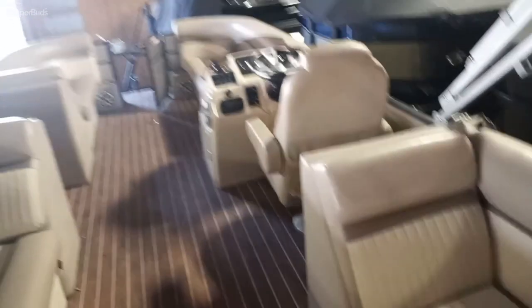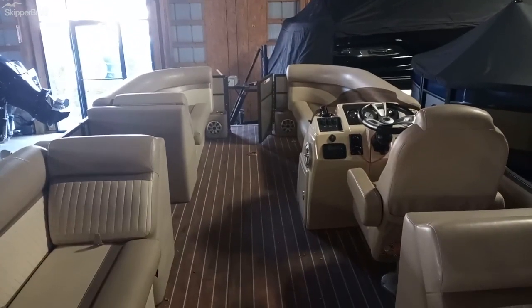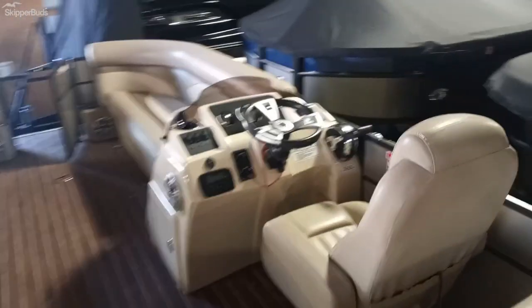Again, big seating space on this boat. There's a captain's chair, and going forward it has a teak and holly floor — that's the nicer Crest floor. Nice helm station and chair.